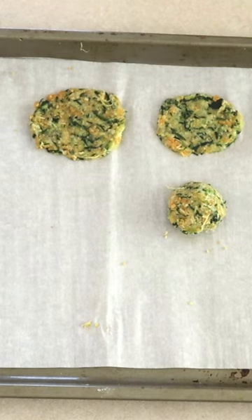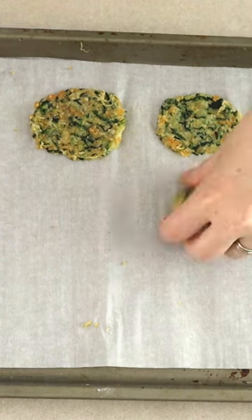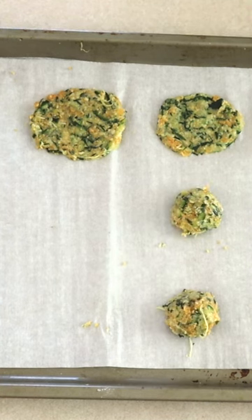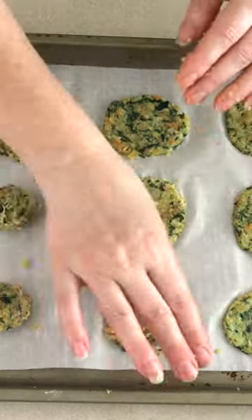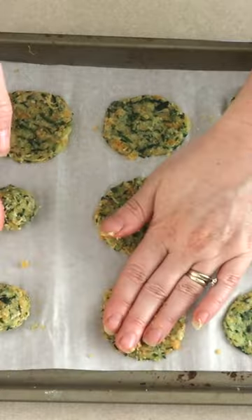Scoop the mixture out a half tablespoon at a time onto a lined and lightly greased baking sheet. Press each scoop out to a flat thin disc, leaving space between each one of the patties. The thinner the patty, the more crisp they will be.